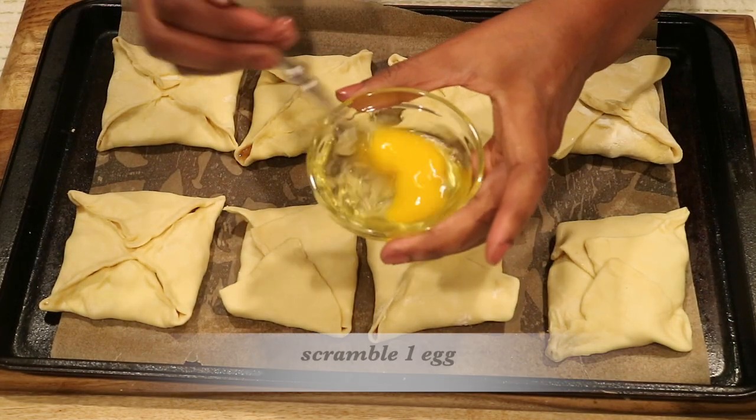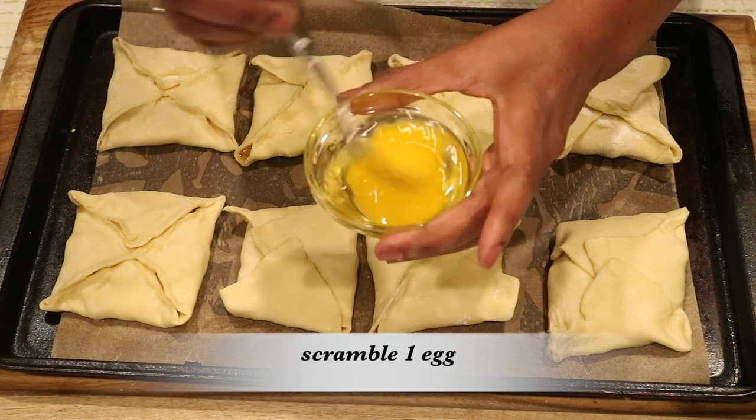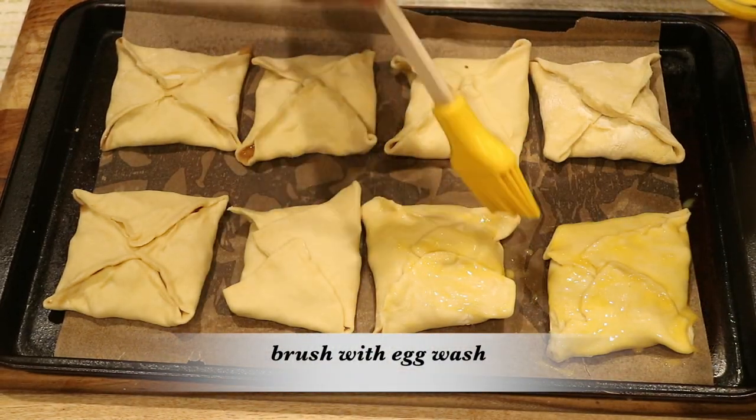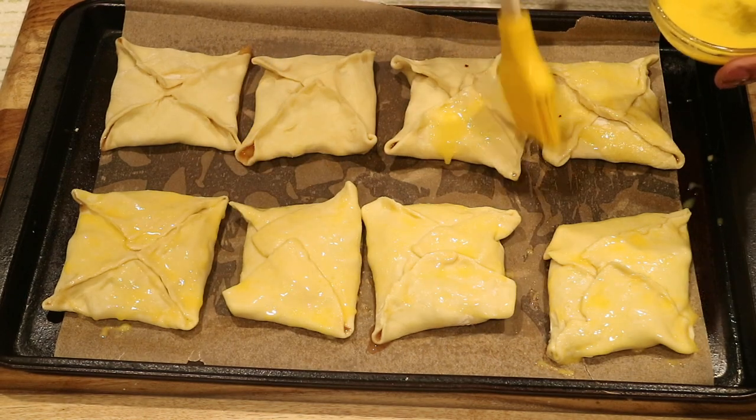Now, before I put them in the oven, I'm going to scramble one egg because I'm going to brush each turnover or apple tart with some egg wash. And this is what's going to make your crust beautiful and golden brown.